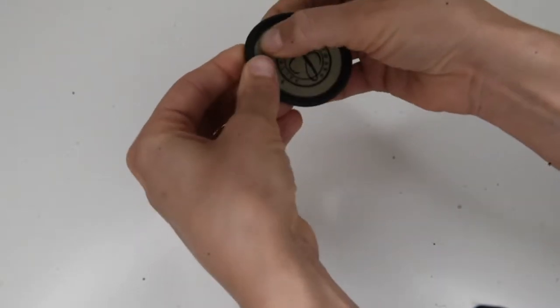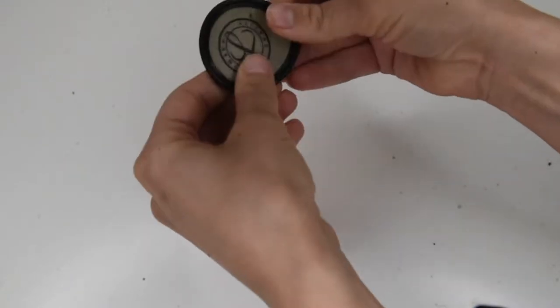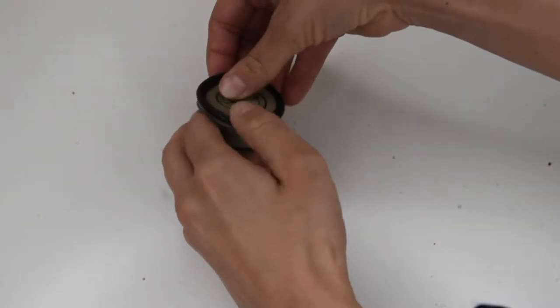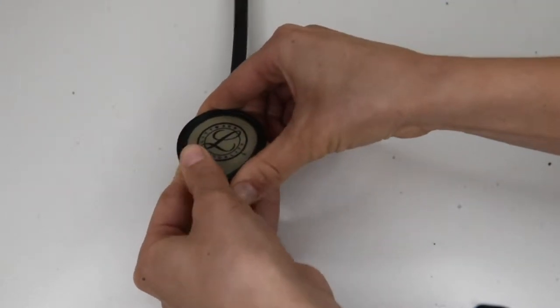Don't worry if the diaphragm comes off the border. You can easily put it back into place by just putting it into the groove, work your way around and snap it back into place. To put the diaphragm back onto the chest piece, you would simply put the diaphragm into the groove of the chest piece and then work your fingers all the way around and make sure it fits properly. You'll hear it snap into place and that's it.